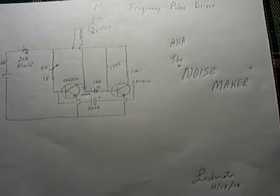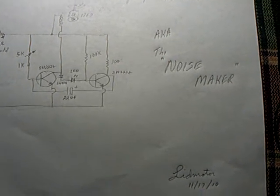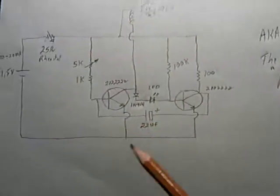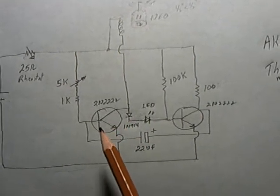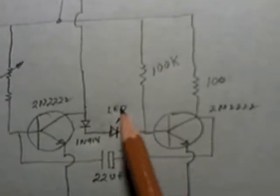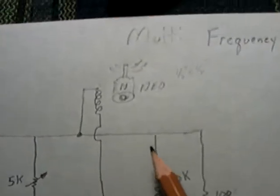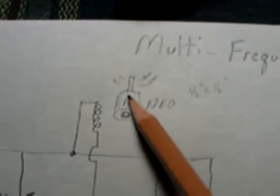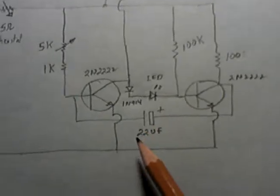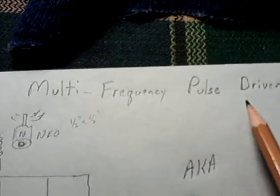I'm working on a new project — basically what they call an astable multivibrator circuit. Normally there are two electrolytic capacitors feeding each transistor back and forth in a flip-flop circuit. What I want to do is drive a coil with it and spin a magnet. I've been modifying this circuit and I'm calling it a multi-frequency pulse driver, aka the noise maker, because what's happening is I've got compounding frequencies.